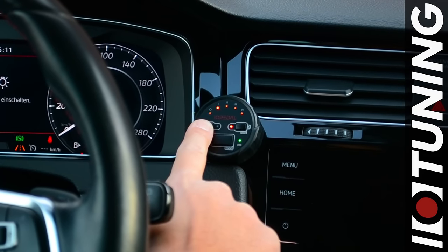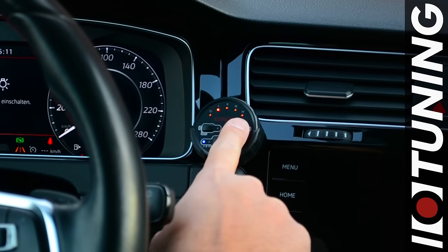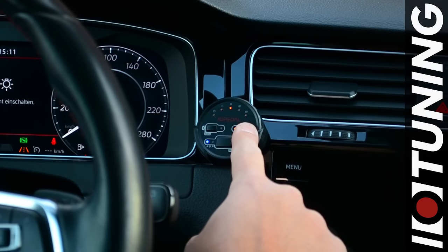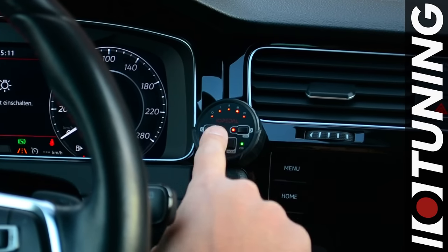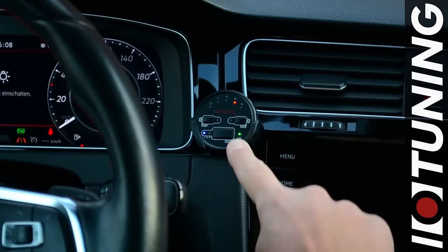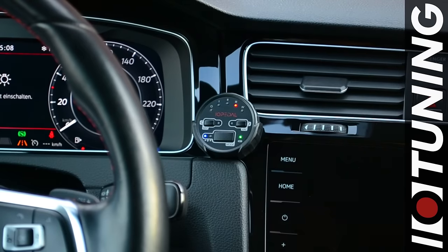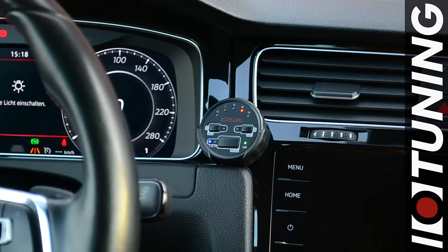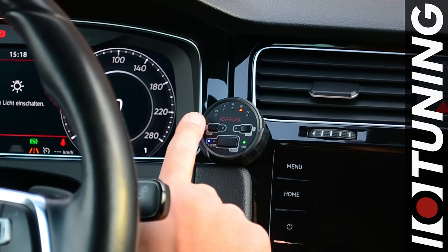By pressing the left and right buttons, you can select five different levels of valet mode. To disable the valet mode, press and hold the valet button again until the LED to the left of the button lights up blue. You are now back in the normal driving mode.